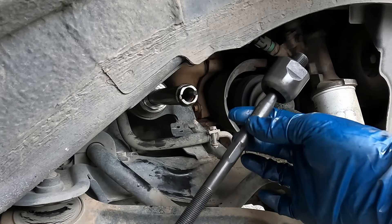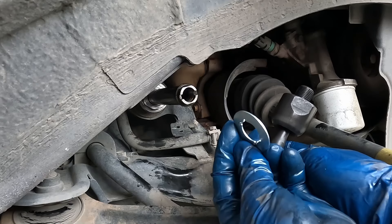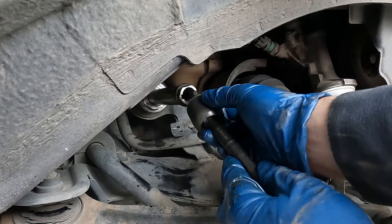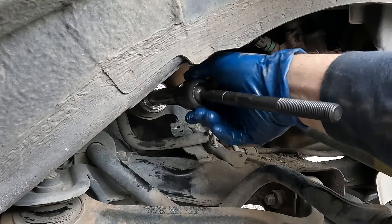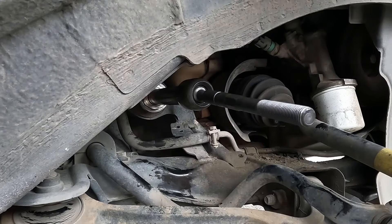There's our lock washer. Now let's get our new inner tie rod. We want to line it up with the old one, make sure they're the same size. Make sure you have a new lock washer — it has little ears on it. Put it on so those ears fall into these little notches, then just thread it on turning until the ears fall into place.